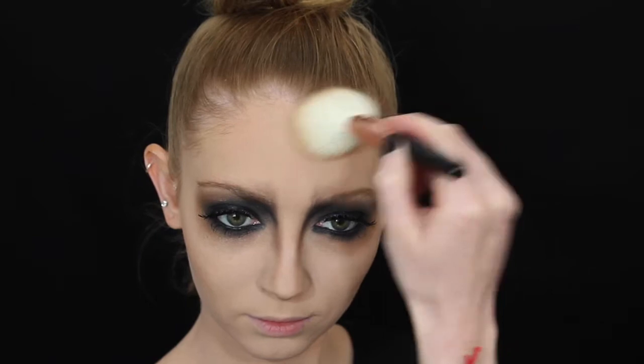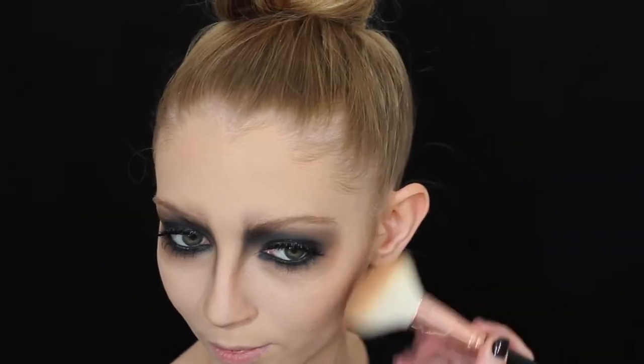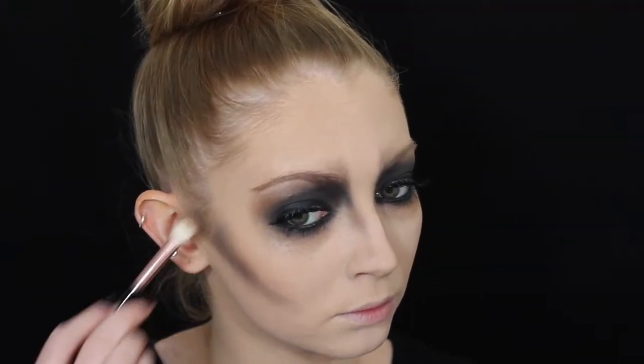I'm applying some bronzer to my cheeks — not really contouring too much, just trying to warm up the face a little bit. I'm putting that on the cheeks, forehead, and a little bit under my chin. Then I'm going in with a black eyeshadow and contouring with a fluffy blending brush, and going over the top with the brown just to help smoke it out and blend it.